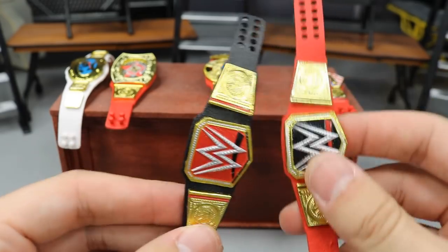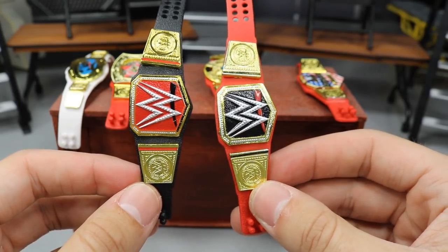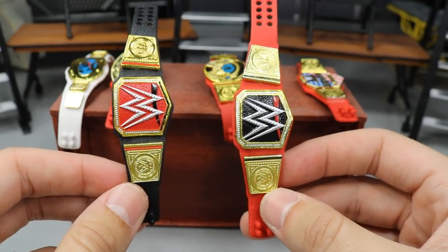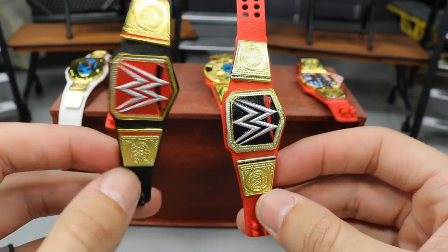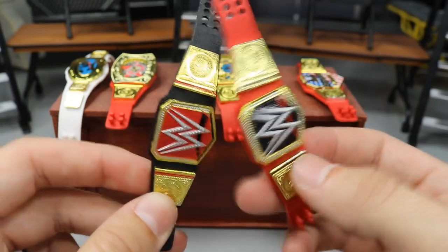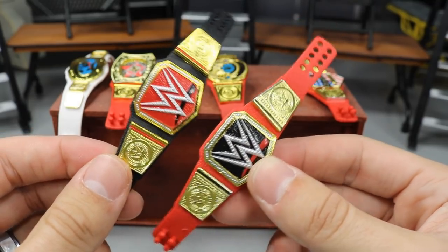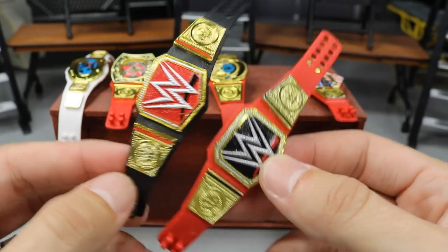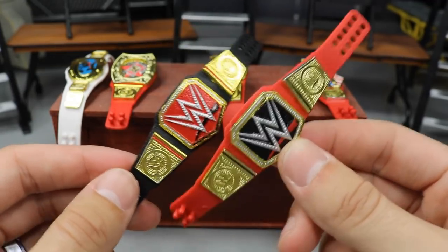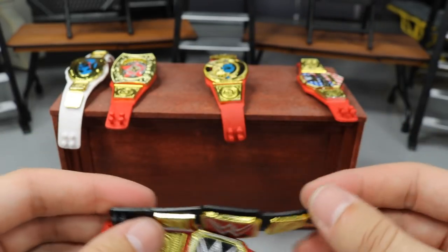You guys can see you can make your own original championships. I can't remember who created this first — I've seen a ton of people on Instagram do this. The universal championship with the WWE title plates looks great, and the WWE championship with the universal title plates looks great too. I think if they did a Smackdown version it would be even more sick. These are two of the best you can easily make for your pic feds if you don't want the exact replica of either title — just switch around the plates and you get a fantastic result.